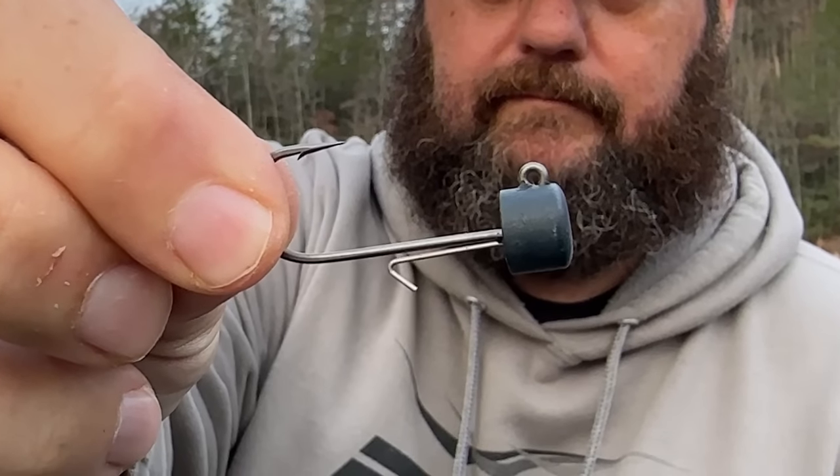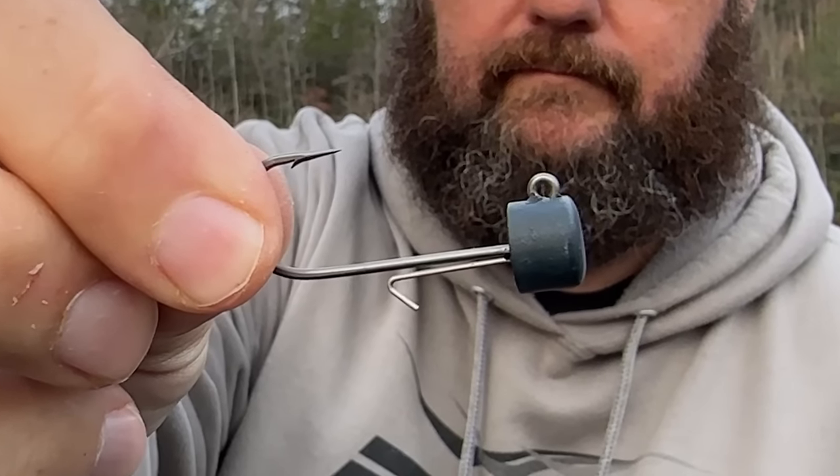Now, I will use my forward facing sonar once in a while, and tungsten shows up a lot better on that. What I like about the net heads is you can get them in a lot of different colors and they'll match the bait color.